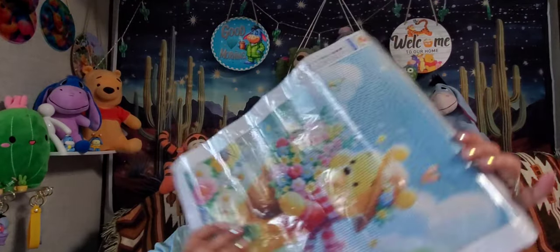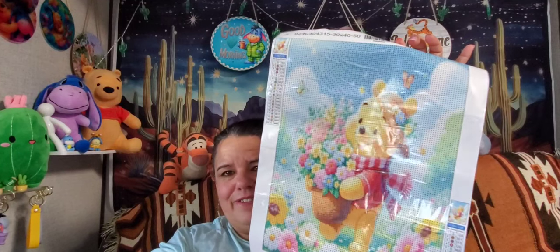My husband just went to Walmart yesterday. We do Walmart pickup usually, so the pups got to go for a ride and they were so excited — they just love their little car ride.